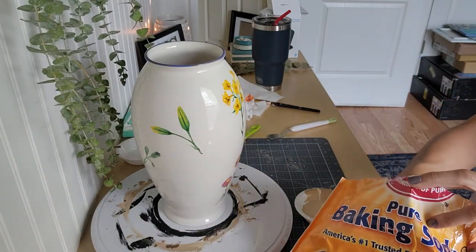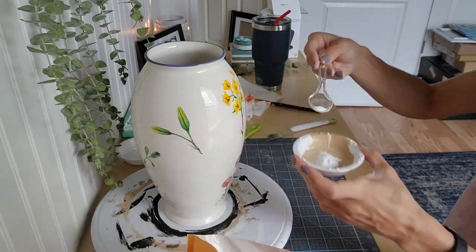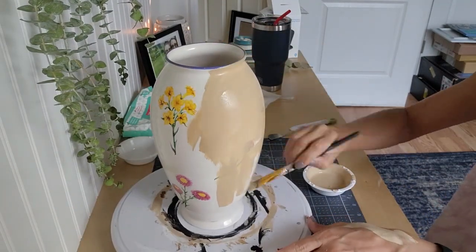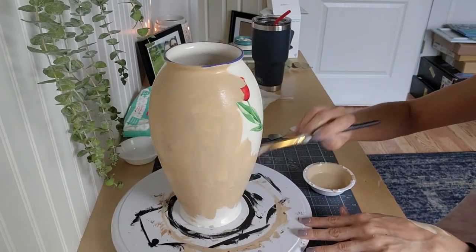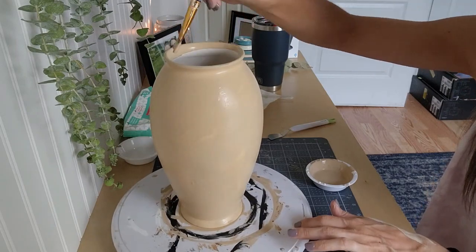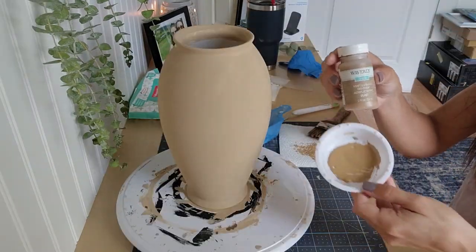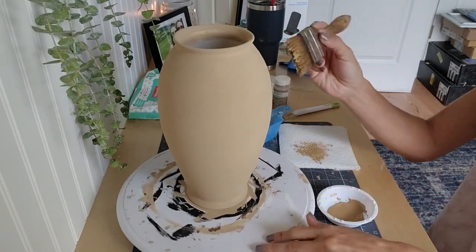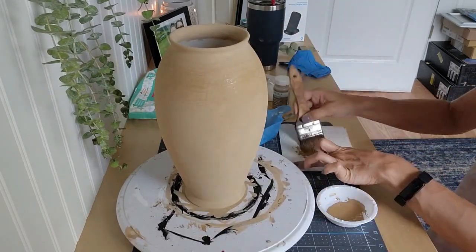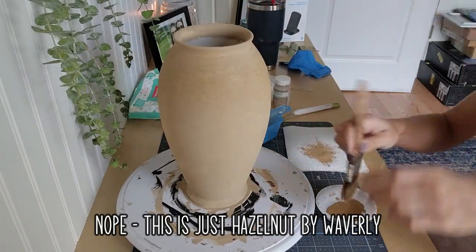I'm going to mix baking soda in — it's personal preference what you want to do. I didn't want it super textured so I did a little less baking soda than 50/50; just add baking soda to the desired texture you're looking for. I ended up having to do two coats of this mixture because of the floral design on the vase. Make sure you're getting the inner part of the rim of the vase too, because depending on the greenery you're using, you'll be able to see into the top part of the vase. At this point I've also added Bark Brown acrylic paint to the mixture to darken it up a little bit.